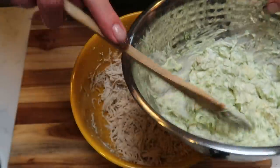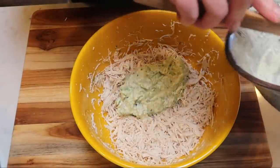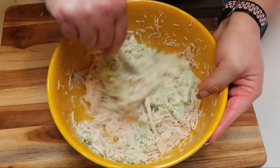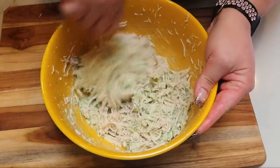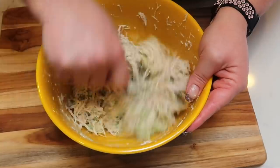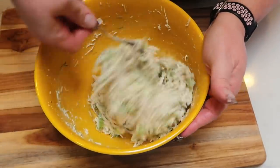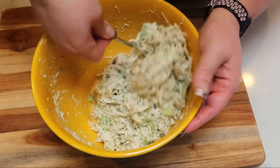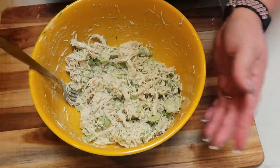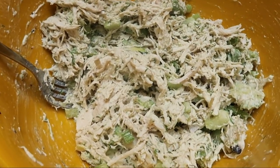Once your chicken is shredded, I went ahead and pulled out the mayo-avocado mixture that we put together. I'm going to add that here to the chicken, grab a fork, and really get this mixed in well. I'm going to mix this together until everything is combined. This looks so delicious. I'm going to serve this open faced on a slice of that sprouted Trader Joe's bread — I'll just toast it and put a little bit of this delicious chicken avocado mixture on top, sprinkle it with a little salt and pepper. What a fantastic lunch full of good healthy fat from the avocado oil mayo and the avocados themselves.